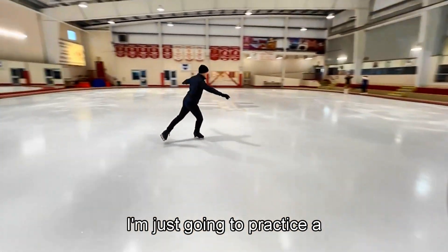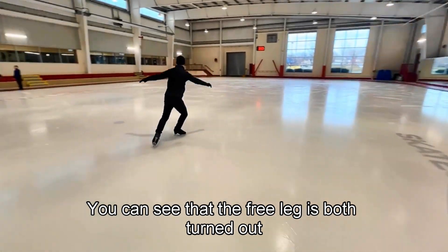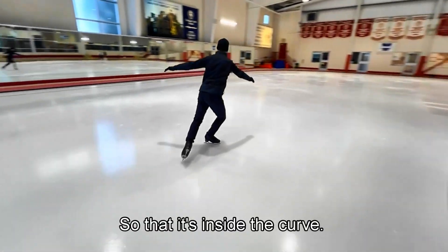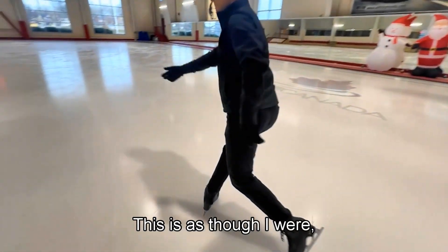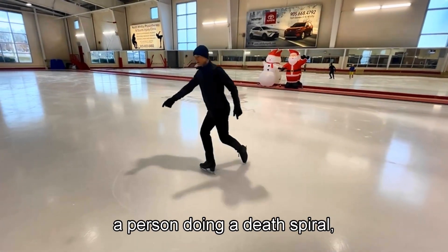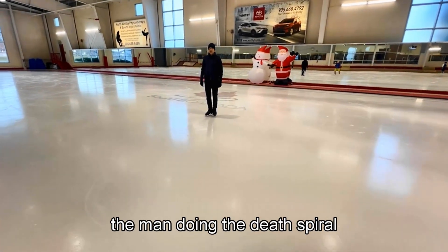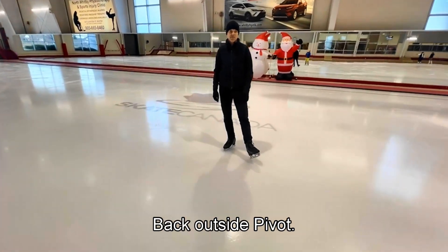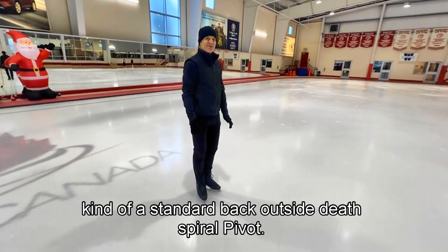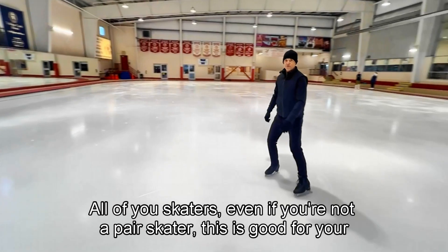I'm just going to practice a pivot. You can see that the free leg is both turned out and crossed well behind, so that it's inside the curve. This is as though I were a person doing a death spiral — a man doing the death spiral position: back outside pivot. You can do it on any pivot you want, but that's the standard back outside death spiral pivot.